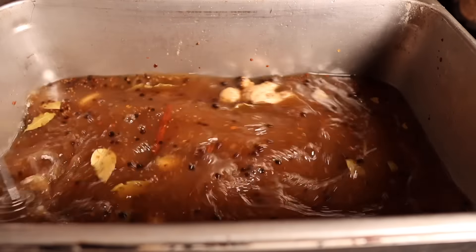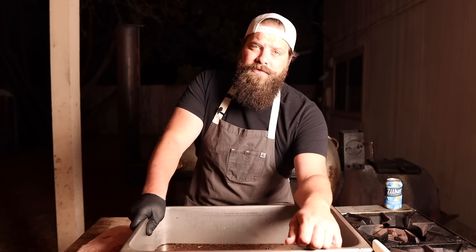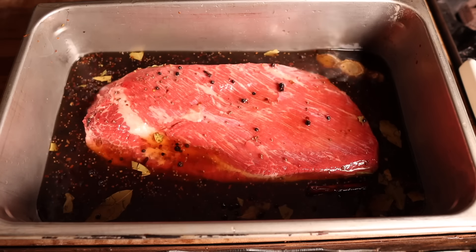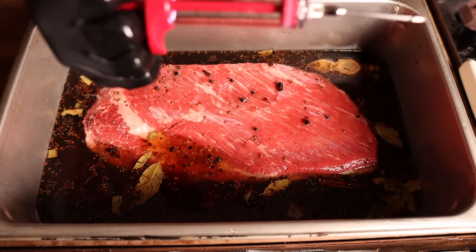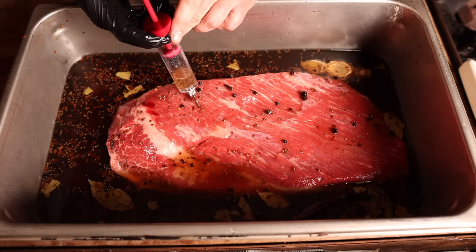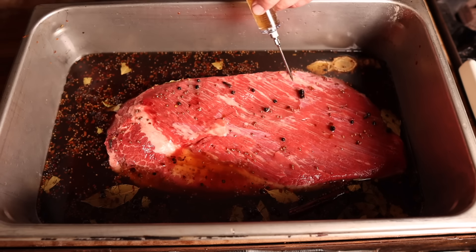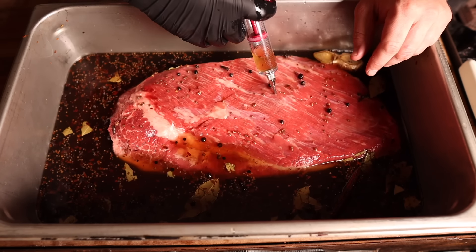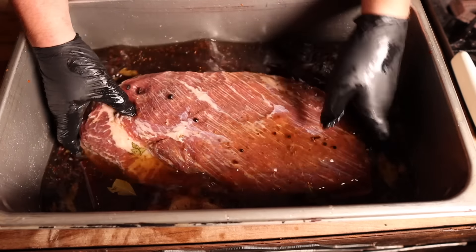Once cooled, we'll throw our brisket in. Typically a brisket this size takes seven to fourteen days to let the cure fully penetrate the meat, but I'm shooting on a Monday and cooking on Friday, so I'm cheating the system a little bit. To make sure the brine penetrates all the way through, I'm using an injector. If you were doing just a flat or a smaller cut, you probably don't need this — but for a full brisket in just a few days, the injection ensures even curing all the way through.